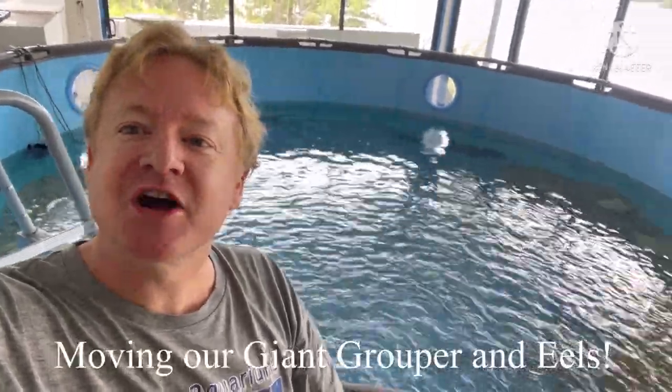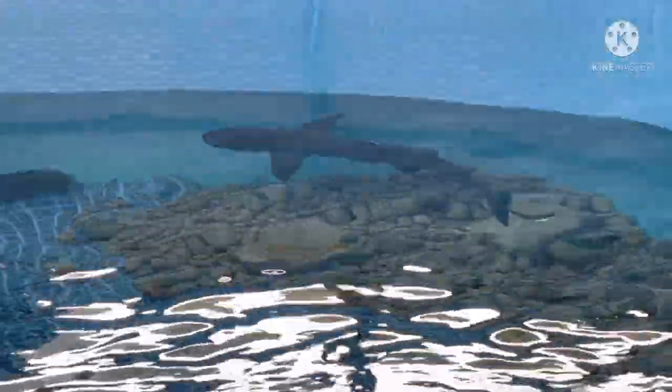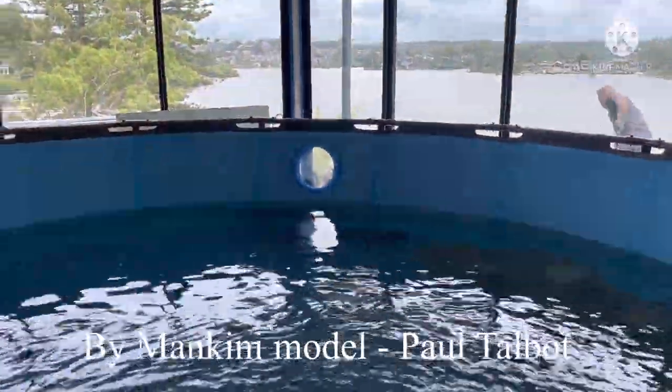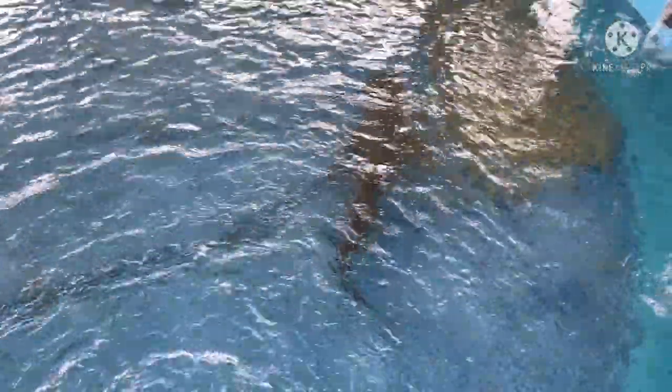I've come to check on the sharks and test the water so we can look at introducing more animals. They're actually looking very good and very happy.